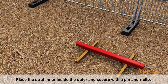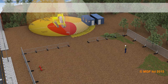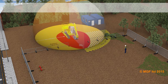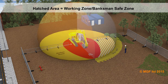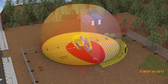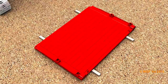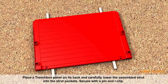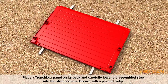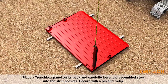Place a strut inner inside the outer and secure with a pin and R-clip. Place the trench box panel on its back and carefully lower the assembled strut into the strut pockets. Secure with a pin and R-clip.